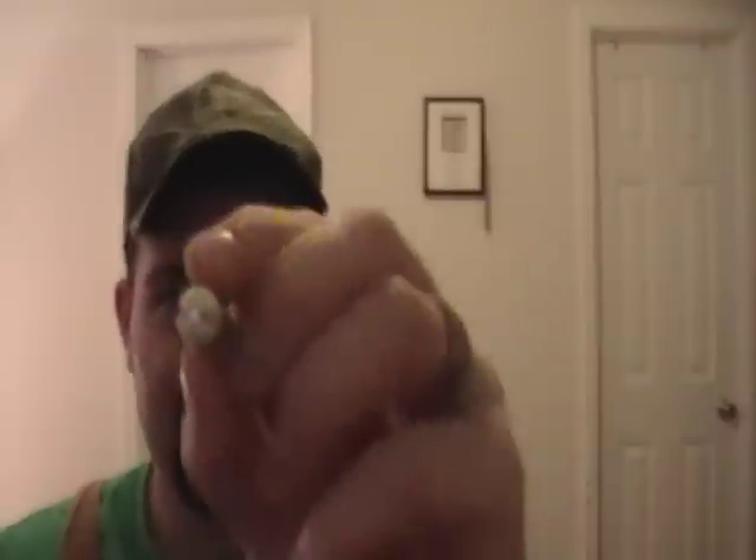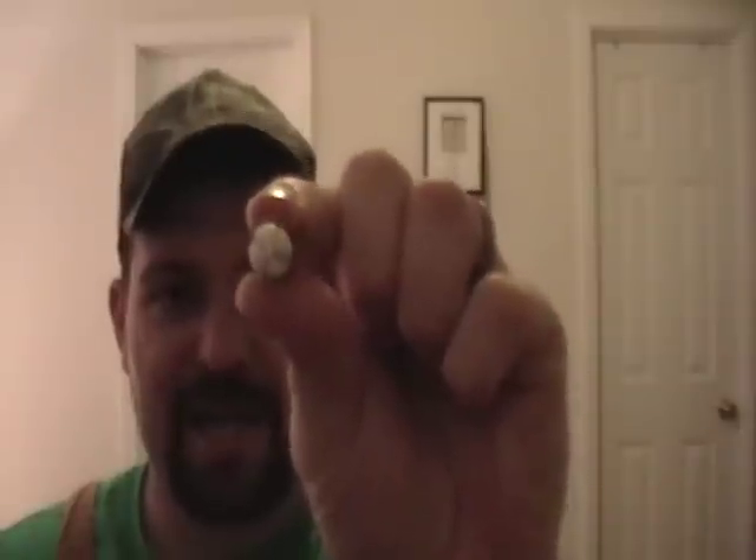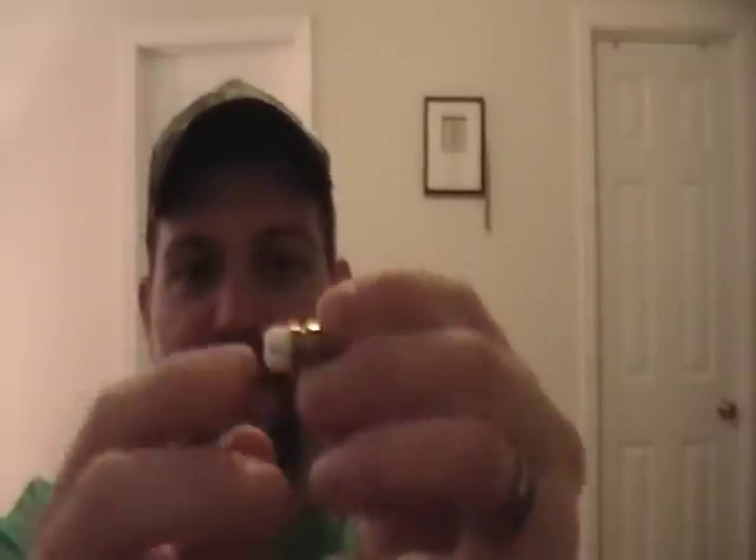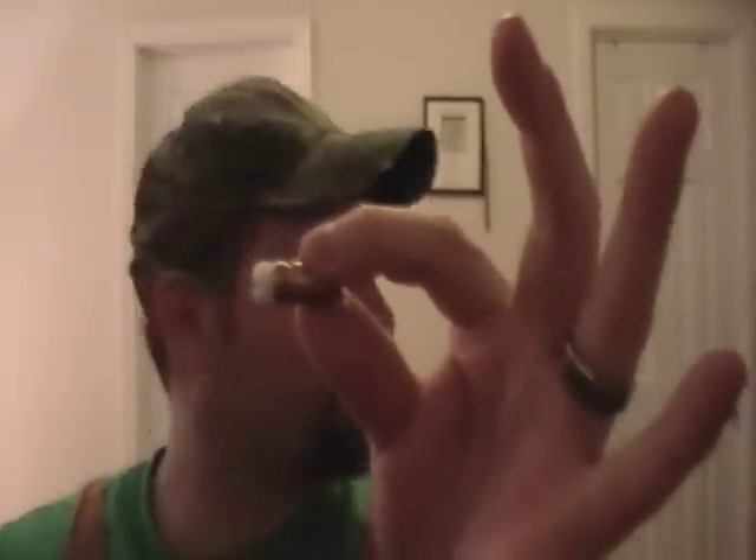This right here — it's a .40 case with a plastic bullet. In the middle it's got a nail and no powder inside, just a primer. When the primer hits, it pushes the little nail thing which expands the plastic, and it actually locks your gun up so it can't be used.